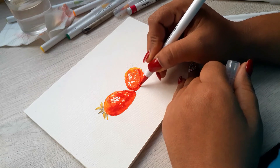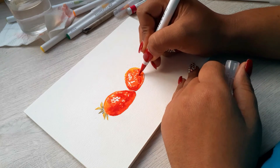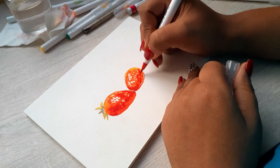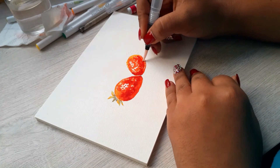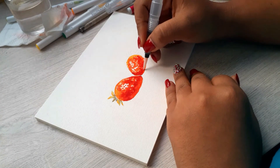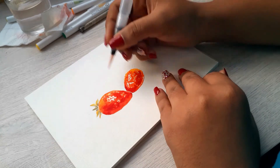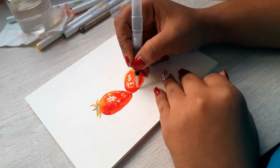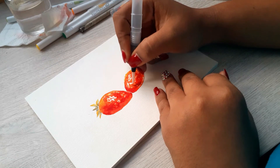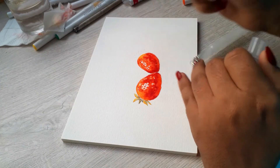It was the same idea — first the orange, then the yellow on the light parts, and then the red to mix with the orange so you can start telling it's a red object. I blended it, and you can already see a little bit of volume in the first one.